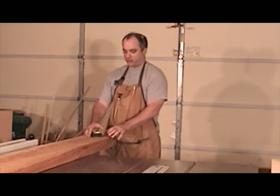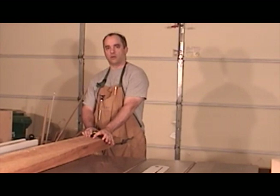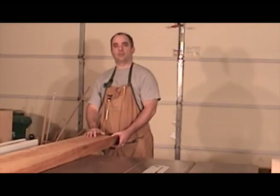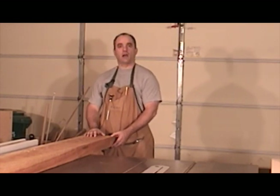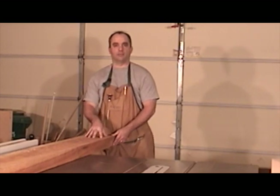That will give me posts that are wider than the one and three quarter inches required for the bookshelf. Ideally, you'd like to have your corner posts a little bit thicker and a little bit wider than what you actually need. That way, it'll give you plenty of material to play with as you square up your corner posts.